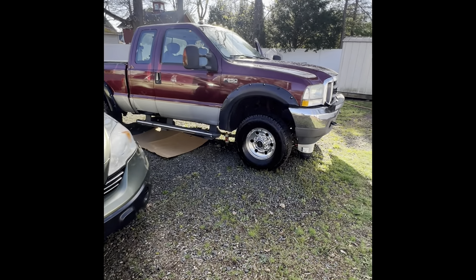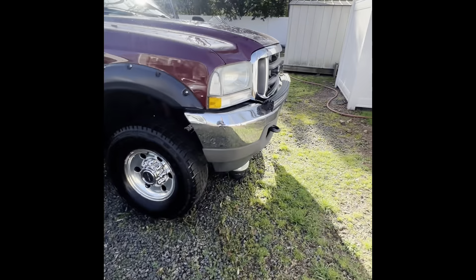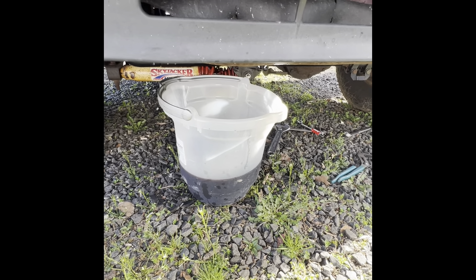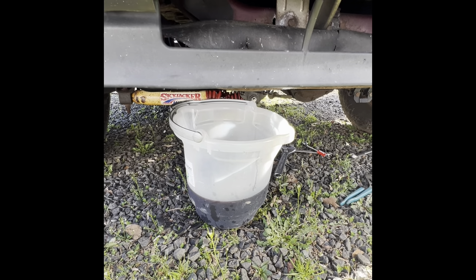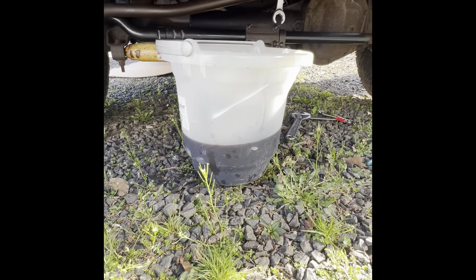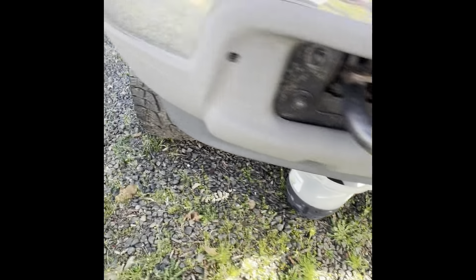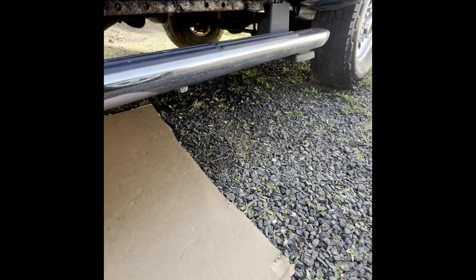Good morning guys, this morning we're going to be working on my Ford F-250. I noticed it was leaking a little bit of oil and it turns out it has a broken transmission cooling line. I'm going to replace both lines. I had a bucket catching whatever oil was dripping — so far it's been about this much from sitting a couple of days. Luckily it happened here in my yard, so no damage was caused to the transmission.